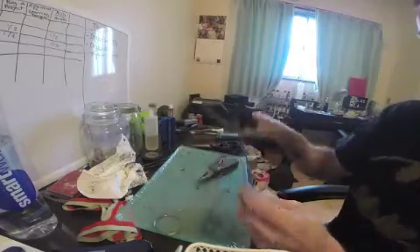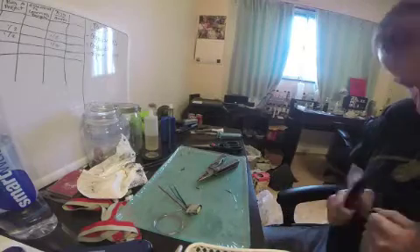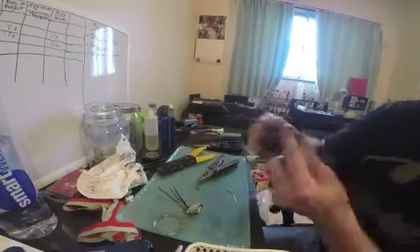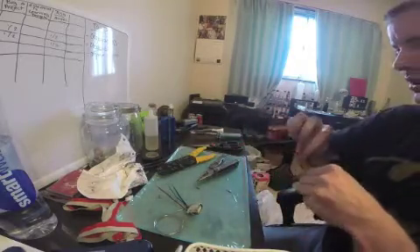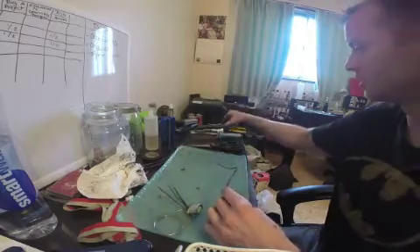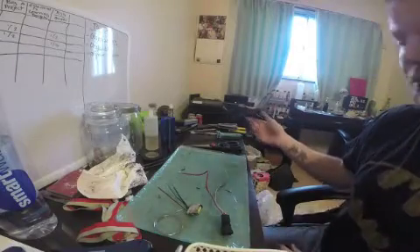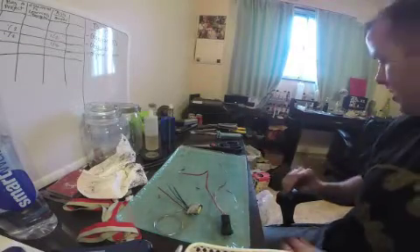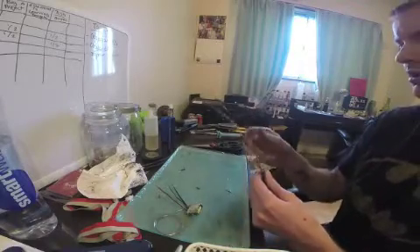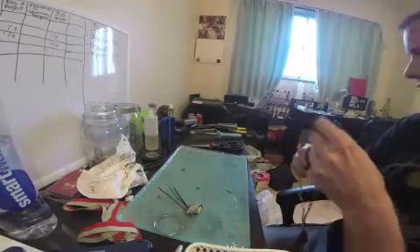I've got the three wires stripped on the 205 side, and I'm going to do the same to the EJ20G coil harness. Now I have both harnesses with the wires stripped. One thing I didn't mention but you should do - it's not a must, but it'll make your life easier - go ahead and plug your soldering iron in beforehand. That way when you go to use it, it's ready and you're not going to do very much soldering if your soldering iron is colder than my ex's heart.